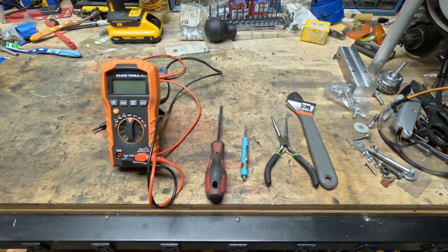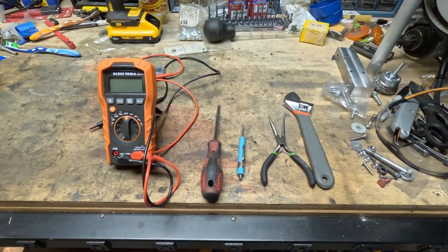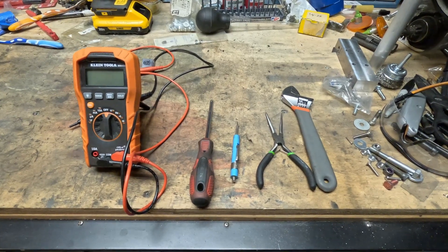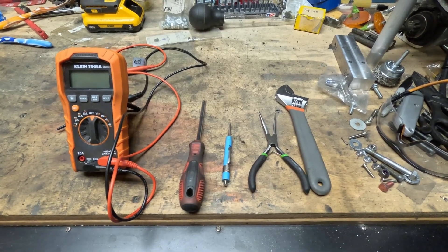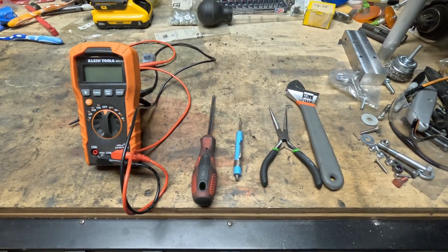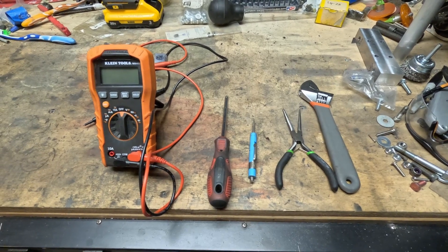Before I get into disassembly today, here are the tools I'll be using for the diagnosis. If you're trying to do this at home, you will need a multimeter that has a continuity and resistance function, a Phillips head screwdriver, a small flat head screwdriver, some small needle nose pliers, and an adjustable wrench. The pliers and adjustable wrench aren't truly necessary unless you have some stuck nuts, and depending on how deep you need to dive into this, the pliers might need to be used to pry up some tabs.